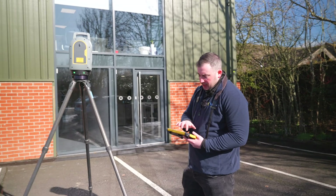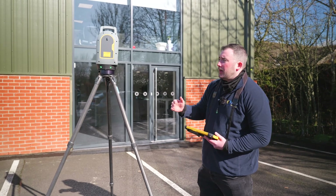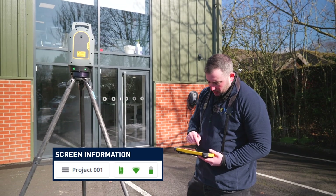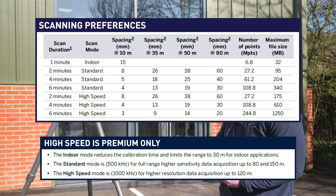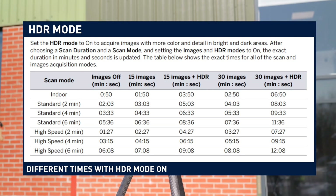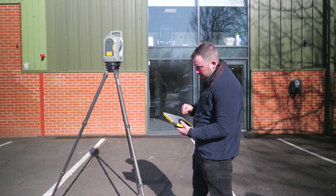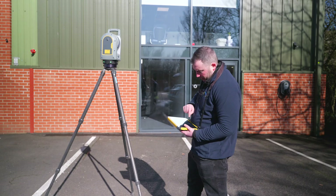Now connected to the scanner, I can see green ticks — the Wi-Fi connection is running over a 5GHz band to give us the fastest data transfer to the tablet, and I've got a green tick on battery as well. Going into scan preferences, I'll knock it up to a standard scan. I've got the option for images — I'll have images on — and also the option for HDR images. For this example I'll skip HDR and do basic scans. Now I just need to make sure my parameters are set correctly and then simply hit start scan.